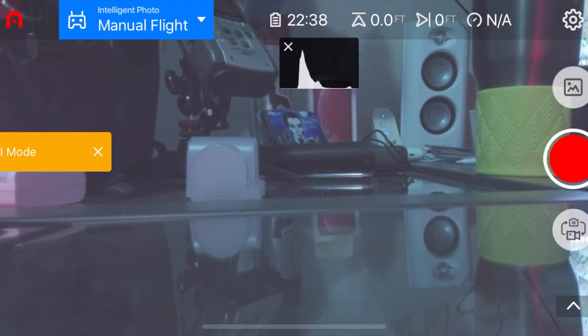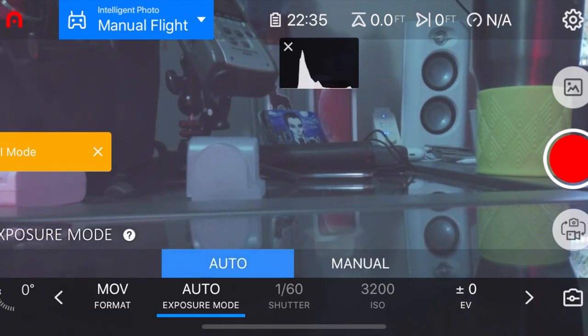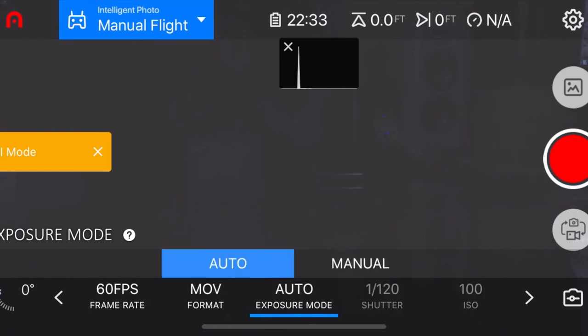At the very bottom right corner there's a little arrow pointing up — tap that and it opens a bar along the bottom for camera settings. The movie format lets you choose between MOV and MP4. Exposure is an important one: auto is easy, but if you want to get more granular, you can choose manual, and notice how the shutter, ISO, and other options open up for us.